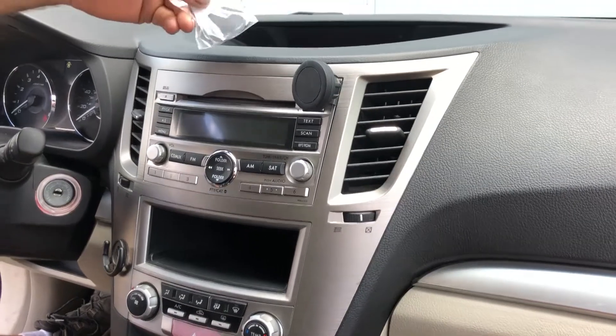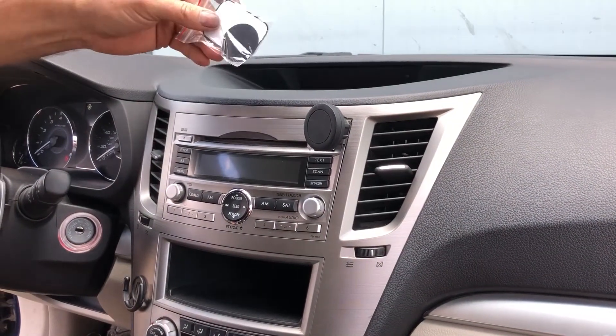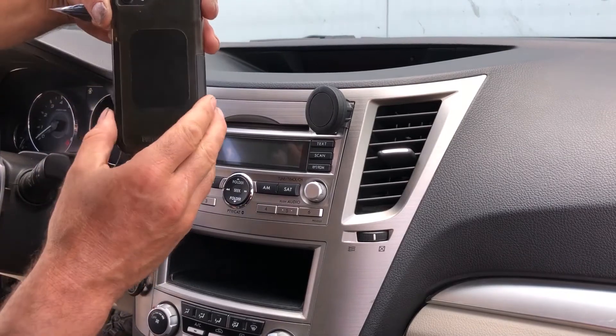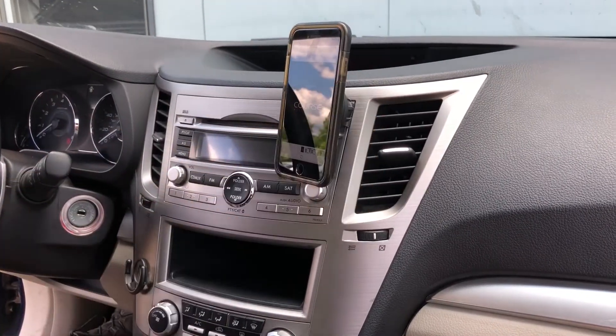The kit also comes with some metal backer plates with adhesive back. It comes with two — a big one and a small one. I generally like to go with the large. You'll see on the back of my phone it's already installed, and all you do — you're done.